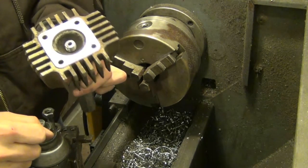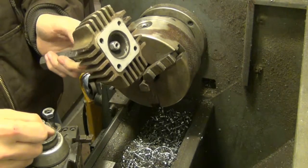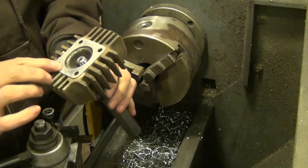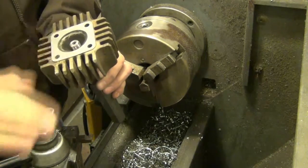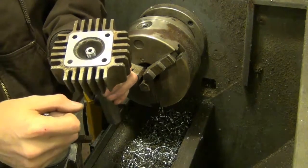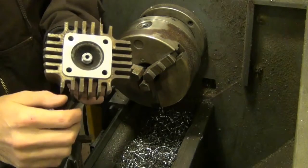They couldn't figure out why they were getting the compression loss on a machine that was relatively new. Finally, in looking at the surface on this, it looked really good — it didn't look beat up or anything. So finally they ran a straight edge across it and saw a huge gap, and it's leaking gas out of the gasket in this area.